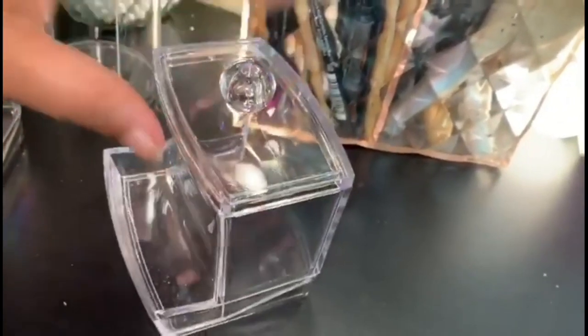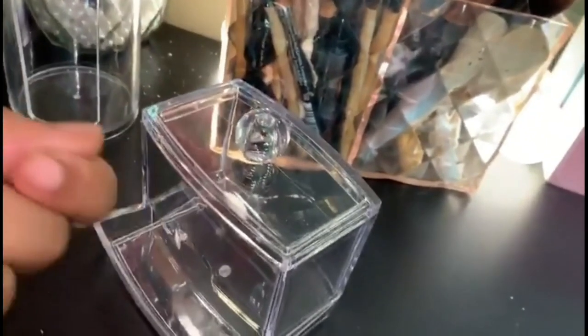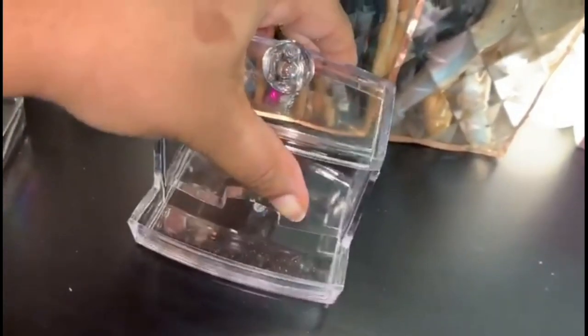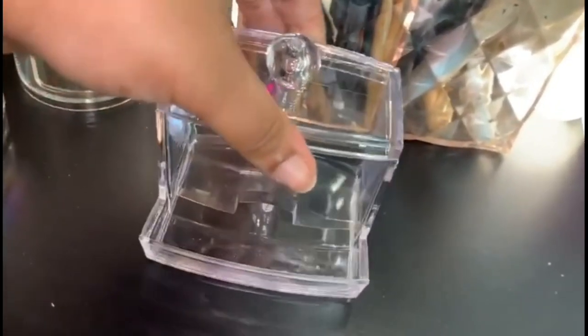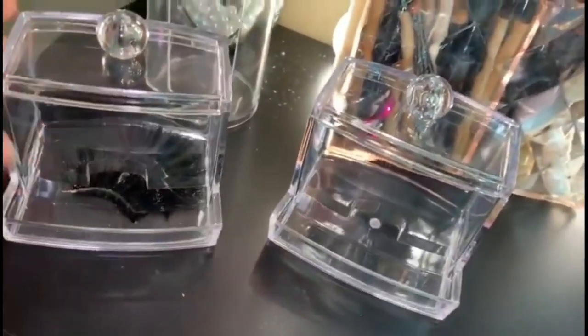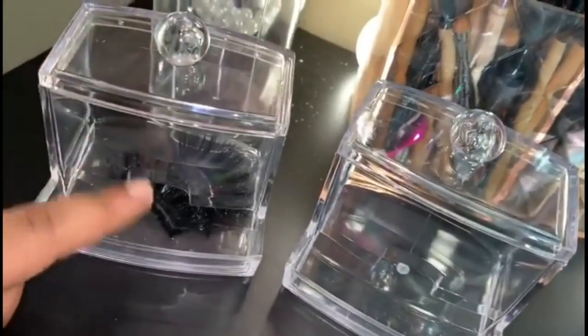Another thing is that it has a little slot on the side so instead of having to keep taking the top off and on, you can just pull whatever you have in there right out. It's not very wide so you can't put everything in there, but you can put like a couple sponges or some blotting paper. I definitely recommend these — I really love them. I purchased two of them so the other one will be for different products.